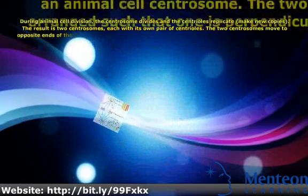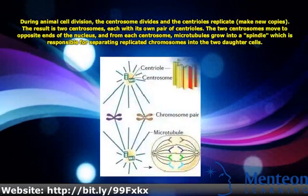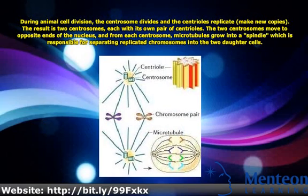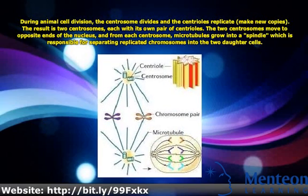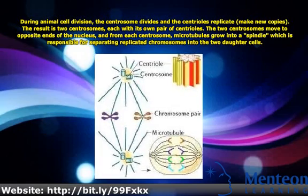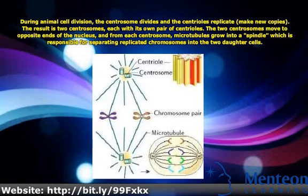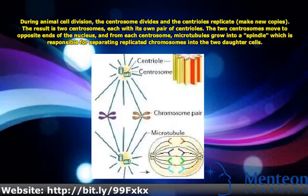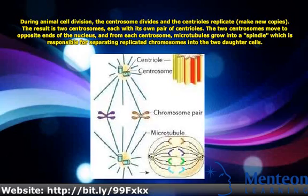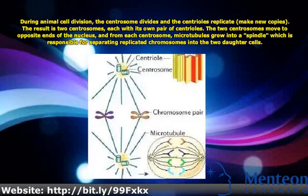During animal cell division, the centrosome divides and the centrioles replicate, making new copies. The result is two centrosomes, each with its own pair of centrioles. The two centrosomes move to opposite ends of the nucleus, and from each centrosome, microtubules grow into a spindle, which is responsible for separating replicated chromosomes into the two daughter cells.